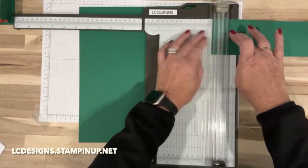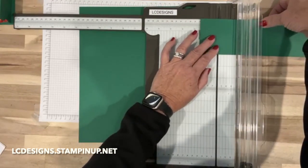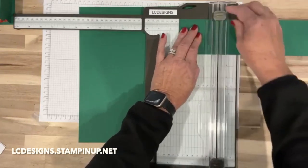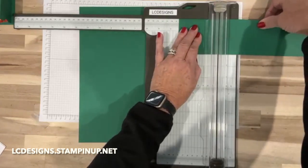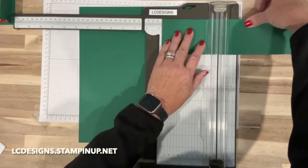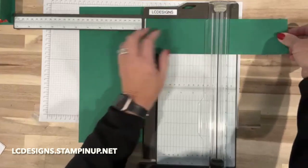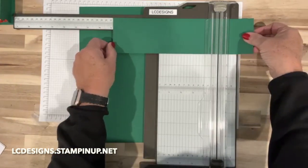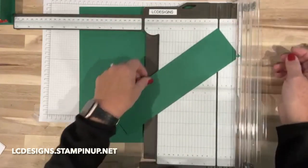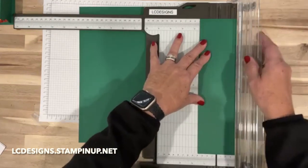We're going to score at a half, then three and a quarter — I was doing my instructions backwards, I should have done my big piece first. Then score at six and eight and three quarters. We're also going to score the short side at one and a half, all the way down.